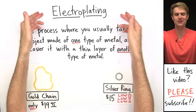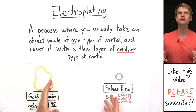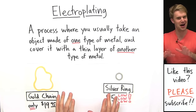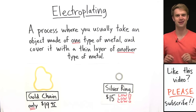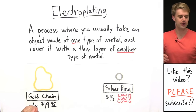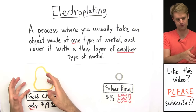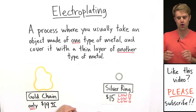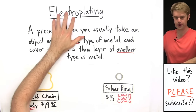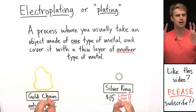In this video we're going to talk about the chemistry of electroplating, which is a really common technique used for metals, and it just happens to be one of my favorite topics in all of chemistry. In simple terms, electroplating is a process where you usually take an object made of one type of metal and cover it with a thin layer of another type of metal. Electroplating is often just called plating for short.